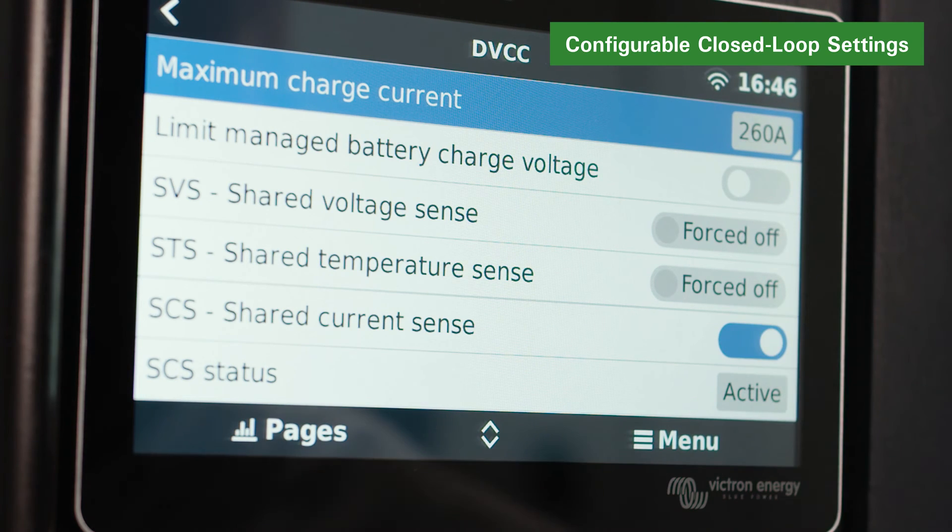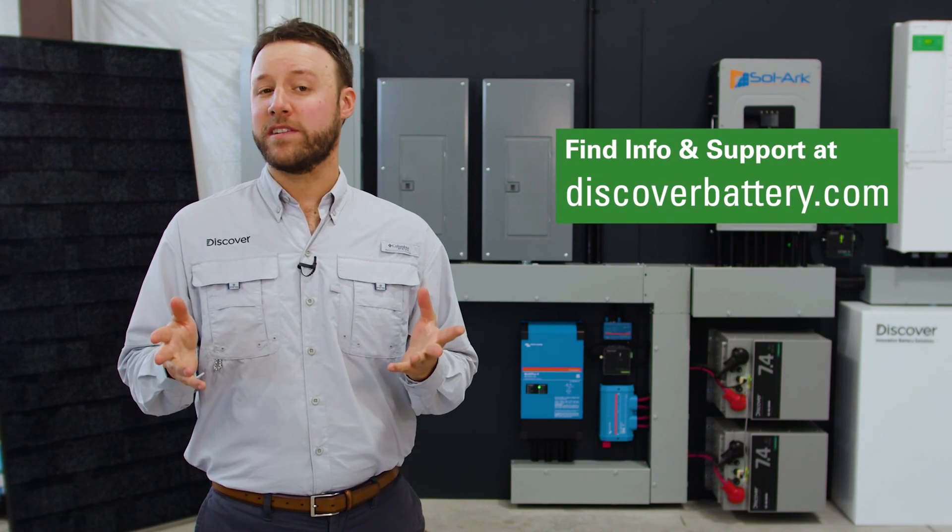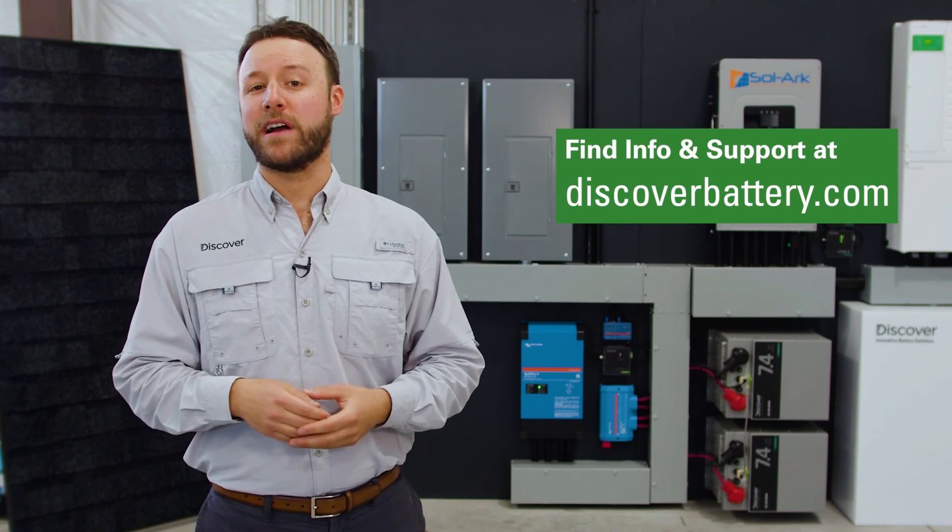After all menu items have been set, reboot the system. Now that Link2 is set up and connected correctly, it will transmit real-time values from the Discover lithium batteries including voltage, current, temperature, state of charge, and even fault conditions to Victron power conversion devices. For more information and support material, you can always visit discoverbattery.com.